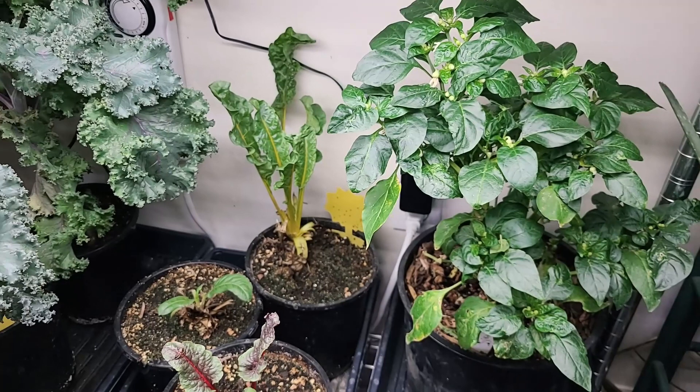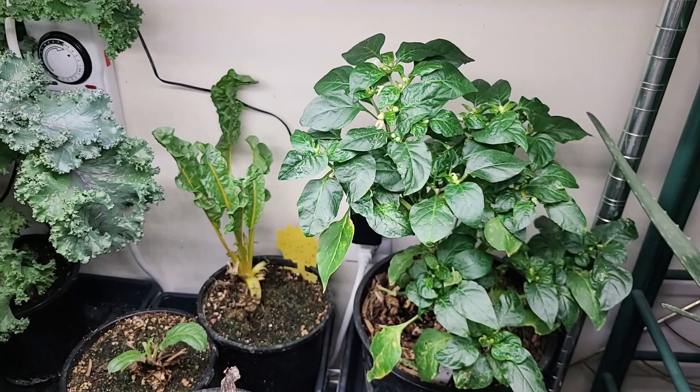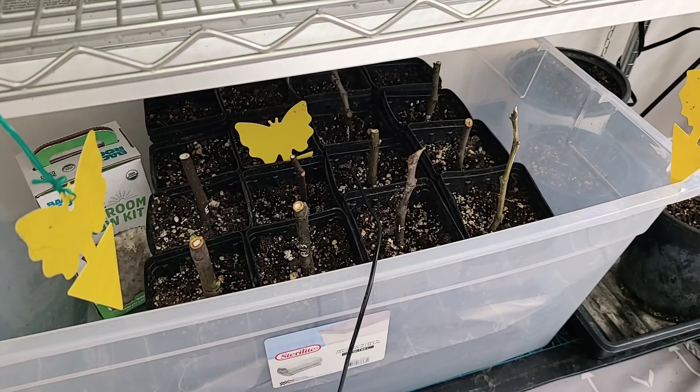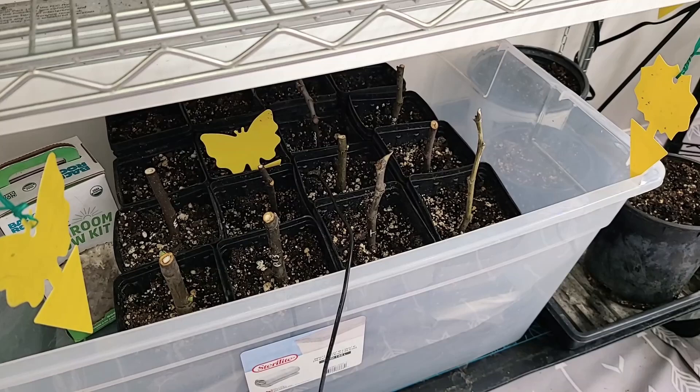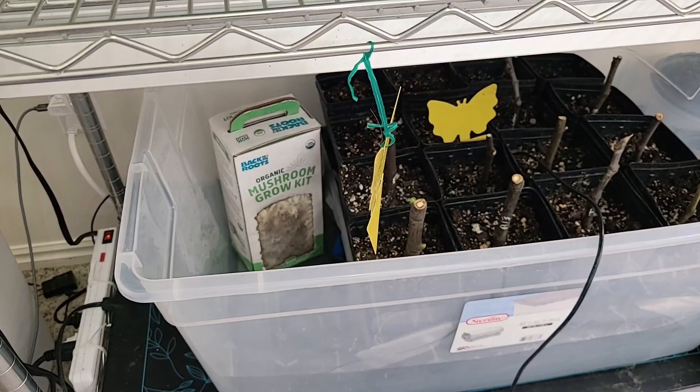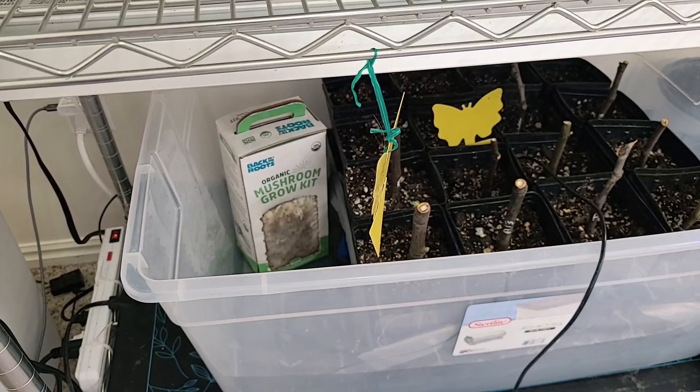Here are a couple more projects I've been doing that I'll show you in a different video. I've been trying to root some figs — I purchased some cuttings and my next video is going to show you how I've been rooting those cuttings. I also received a mushroom kit from my daughter. It's been really fun — she's in her mid-20s and has finally decided she loves to garden and has been experimenting with mushrooms. I did get my first harvest, and if I get a second harvest out of this I will show you that.